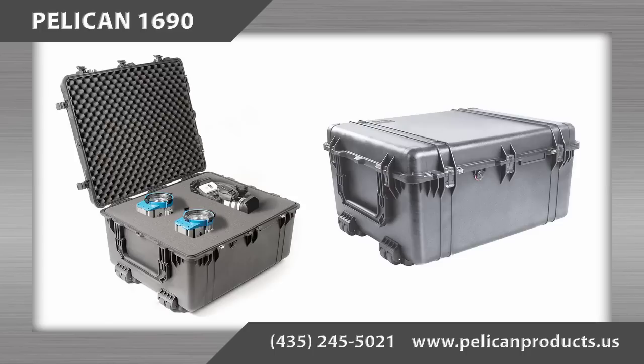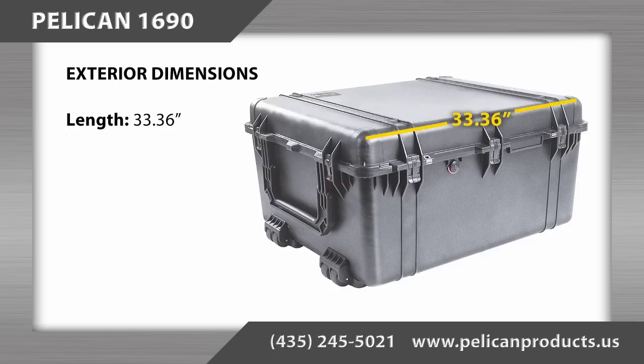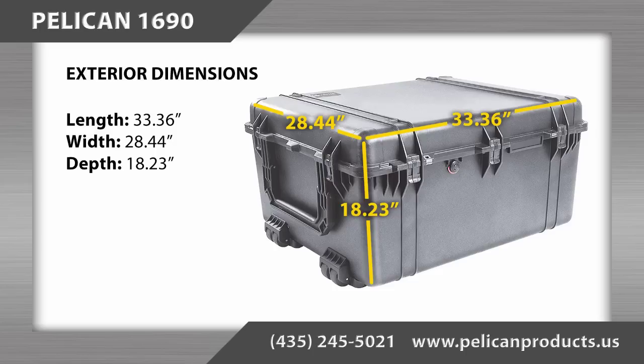When planning the layout of your items in this case, we recommend including a minimum of a 1.5 inch buffer around each item. The exterior dimensions are 33.36 inches long by 28.44 inches wide by 18.23 inches deep, and the case has a weight of approximately 34 pounds.